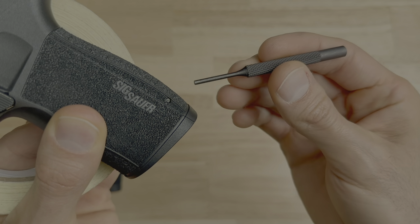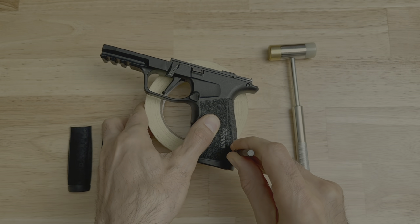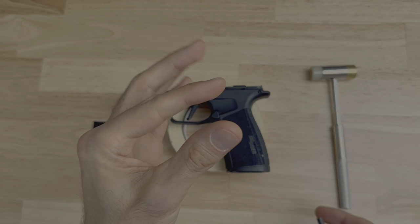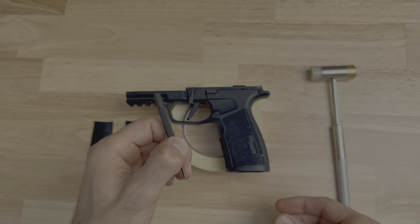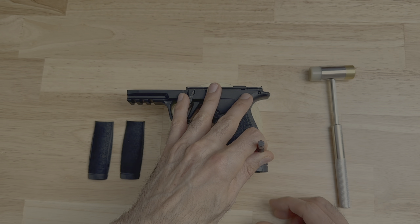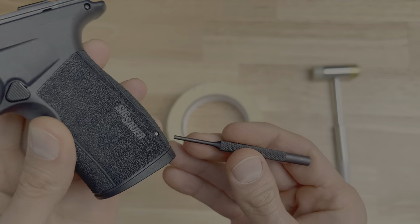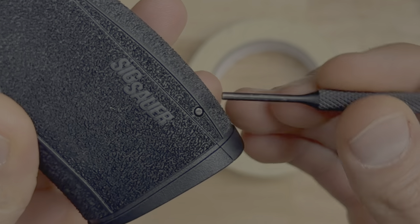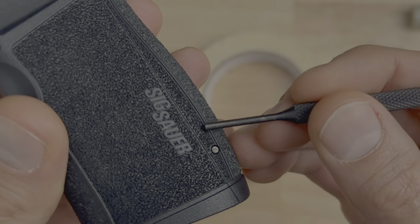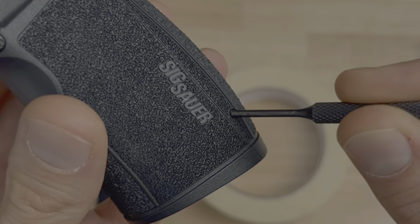Take your three millimeter punch and place it right over the pin. Once it's over the pin, take three fingers and brace them over the grip module, then hold the punch with two fingers. Keep in mind: when placing the punch over the pin, make sure the punch is not slightly on the circle around the pin — because if you do that, you're going to mar up the backstrap. Make sure the punch is directly on the pin, completely on the pin and not on the circle around it.